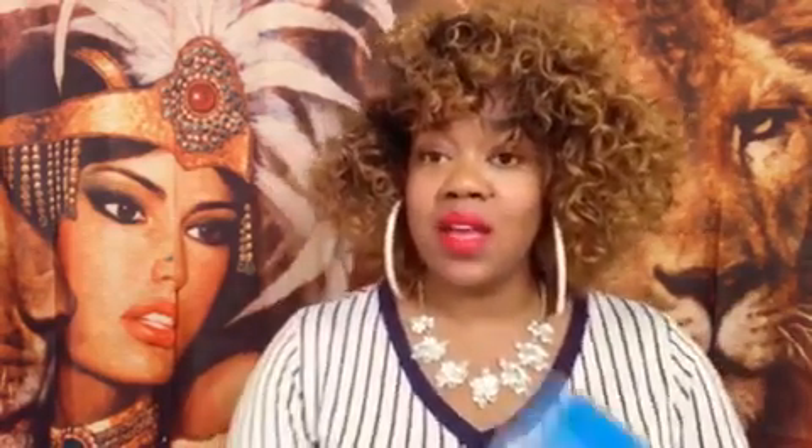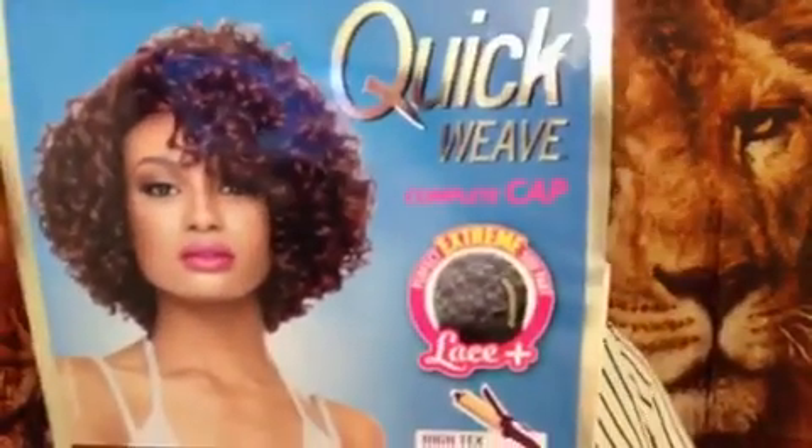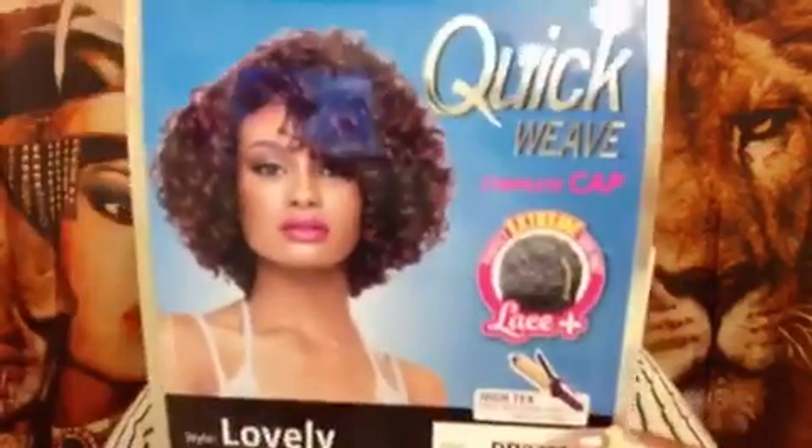As you can see by the title, this is a new unit from Outre. This is a quick weave complete cap and it is called Lovely. I have Lovely in a DR2730. The model has on a 99J, so if you like that color make sure you pick it up. So this is a complete cap.